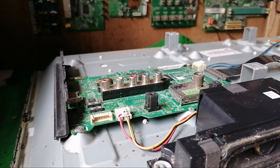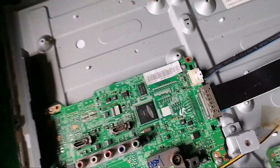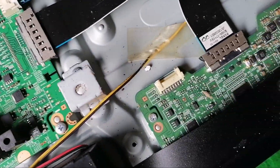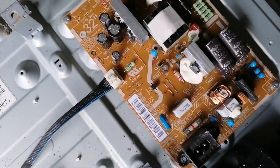After we remove the back cover, these are the parts inside our unit. This is the main board, this is our T-con board, and this is the power supply board.